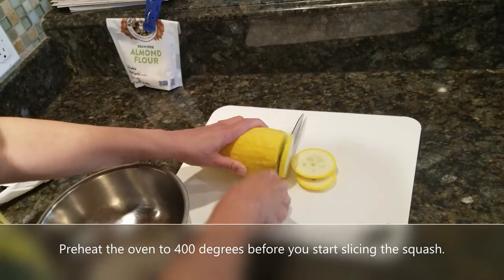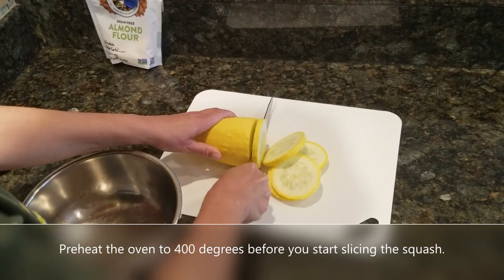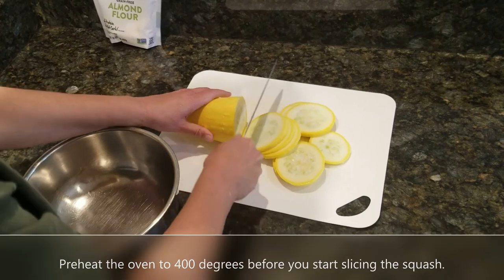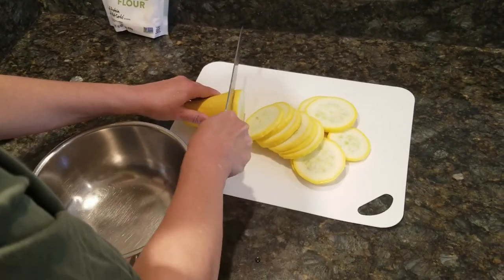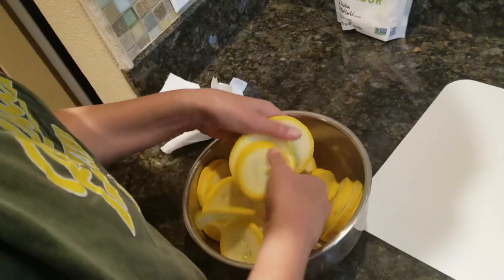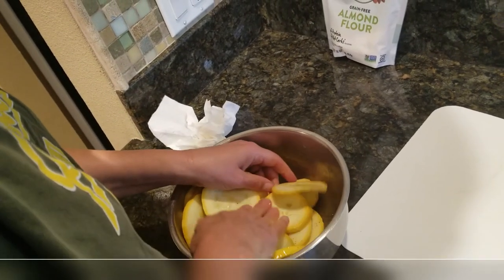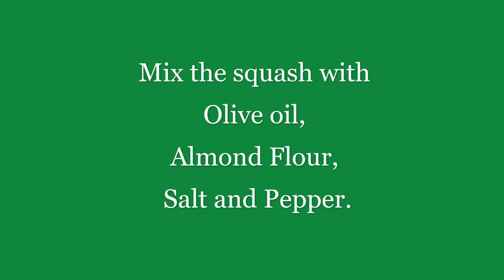My wife has taken it into the kitchen and she's going to start dicing it up. Once she's done dicing it up, she's going to mix it in with a little bit of almond flour, a little olive oil, and a little bit of salt and pepper with a dash of garlic salt on top as well. Not a lot of complex ingredients — just mix it all in: almond flour, olive oil, a little salt and pepper.